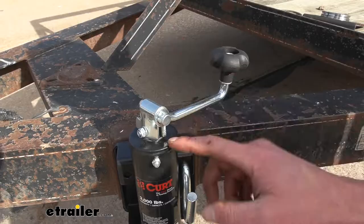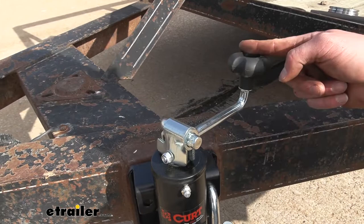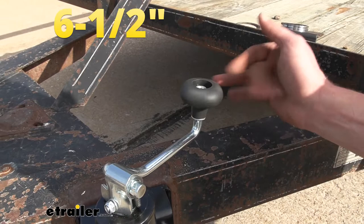This is a top wind jack. From the center here to the center of the outside right here is about 6 and a half inches. We do have a plastic piece right here, so it's going to rotate as we start to raise this up or lower it down.